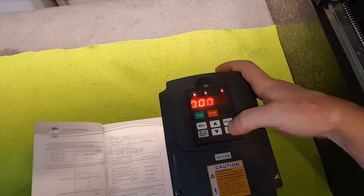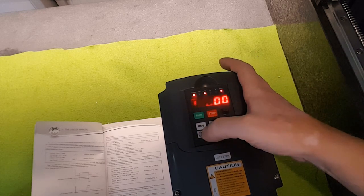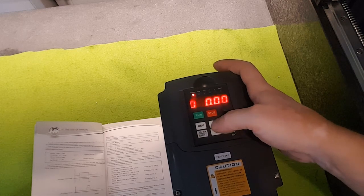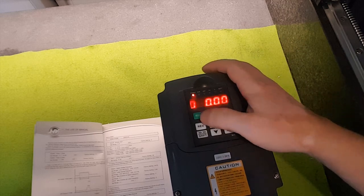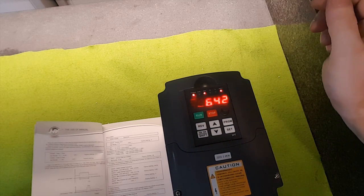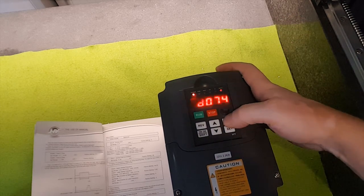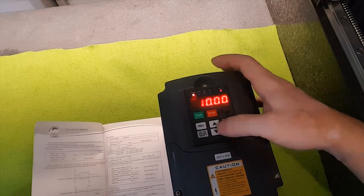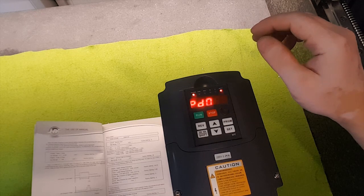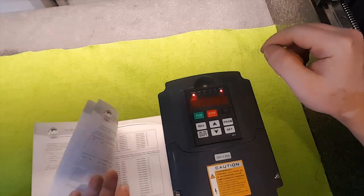Program 73 is the low-end frequency — the minimum speed it won't go below. I had it set to 100, giving a minimum of 6,000 RPM. I'll demonstrate by switching it to 10, which gives about 600 RPM minimum. That's completely useless, so I'm going to change it back to 100. So the minimum speed will be 6,000 RPM — I won't be cutting at any speed lower than that.